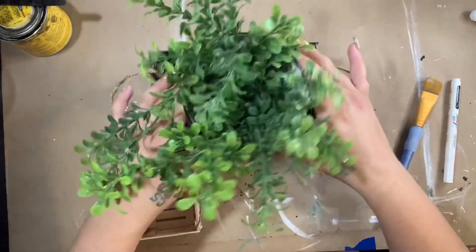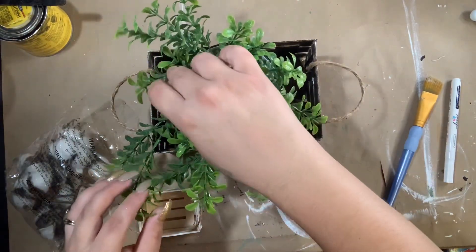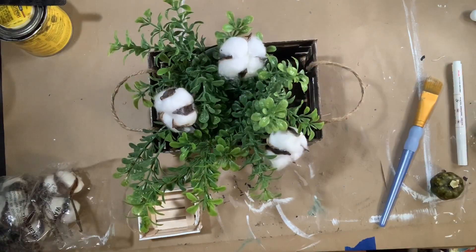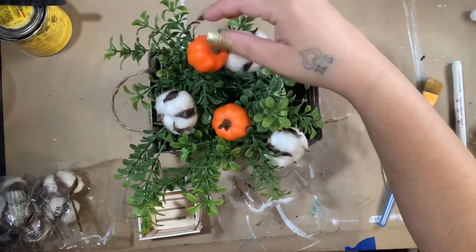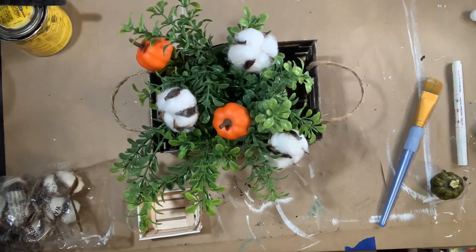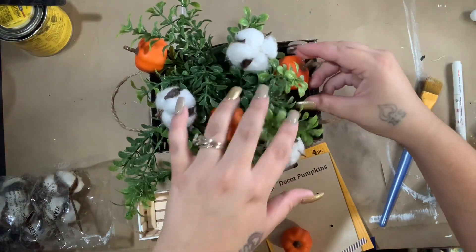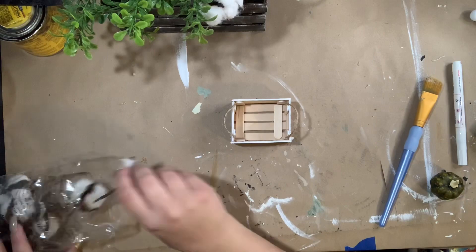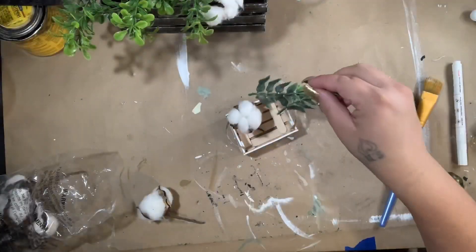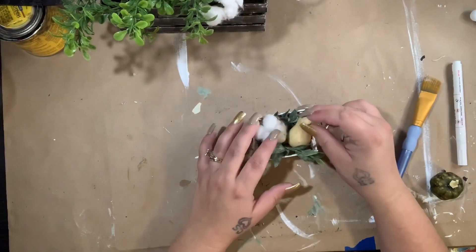Here I'm decorating my bigger box — I put a tin with some greenery and cotton stems from Michael's, which come in a bag and are about four dollars with a half-off coupon, plus pumpkin picks from Dollar Tree. For the small one I just cut some greenery off a pick, put it in every which way with a cotton stem and a little gourd. I ended up taking the gourd out and putting in a little pumpkin, but I think it turned out really cute. Let me know in the comments which one was your favorite!